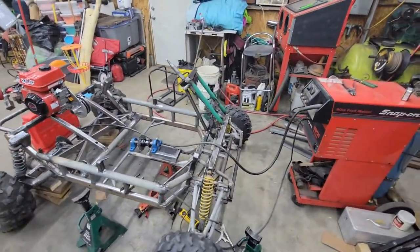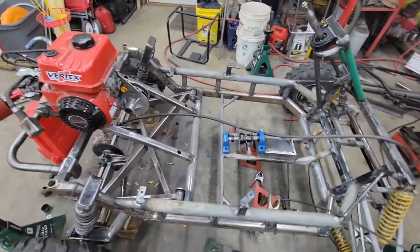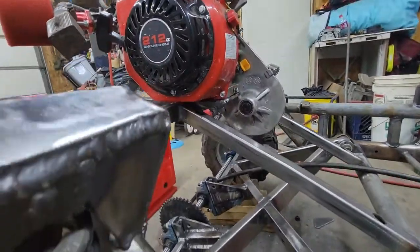I finished the steering. We're going to try and dial that in another day. The engine is in place, not bolted down. Everything's reinforced around it.